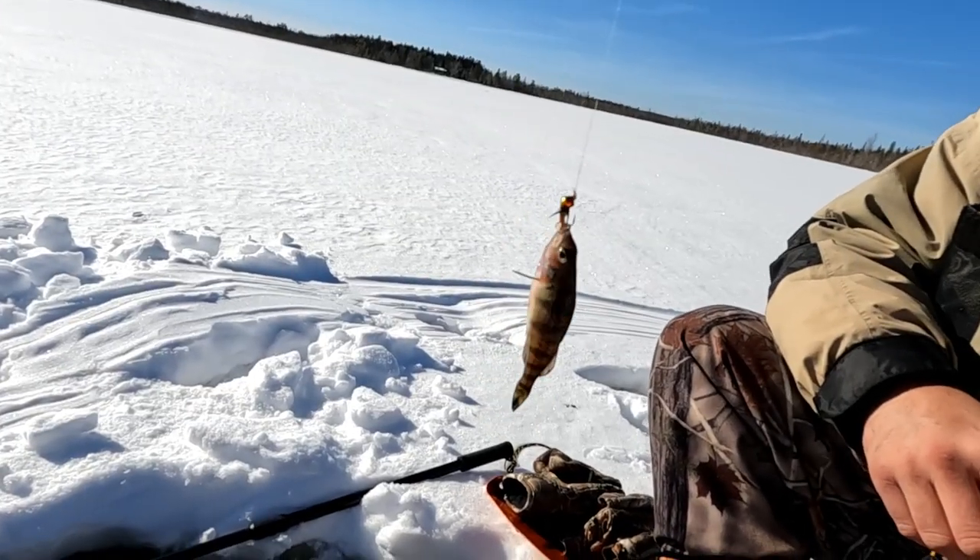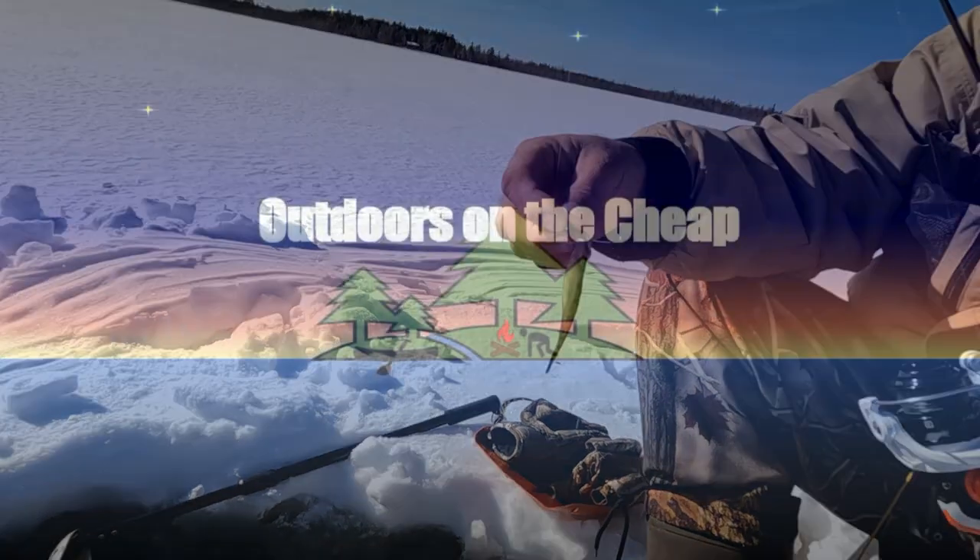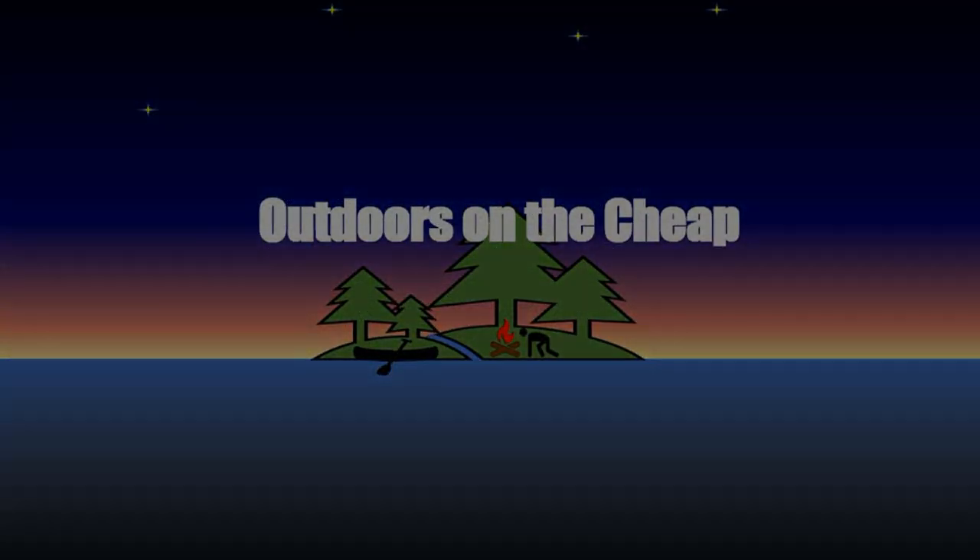I'm sure there's a way we could film this where it looks a lot bigger. Yeah, hold it way out. Exactly. Hey, it's Greg here with Outdoors on the Cheap and I'm back in the middle of nowhere. Today, fishing for white perch with my friend, Gary.